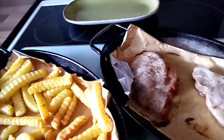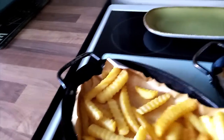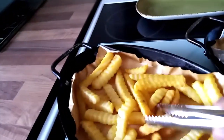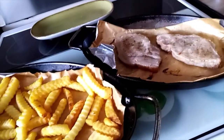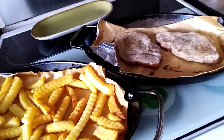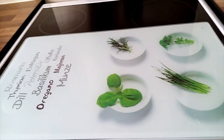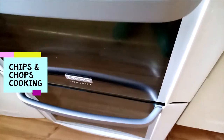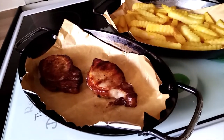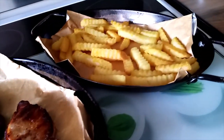I'll turn them on that side and the same on this side, and put them back for another 15 minutes. In 30 minutes my chops are done as well as my chips.